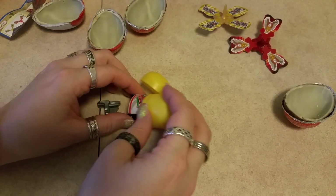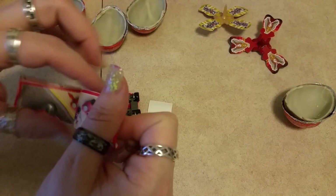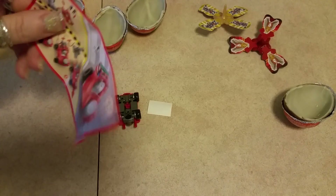Looks like we have a car. Take it out there and show you this car. Look at the car!